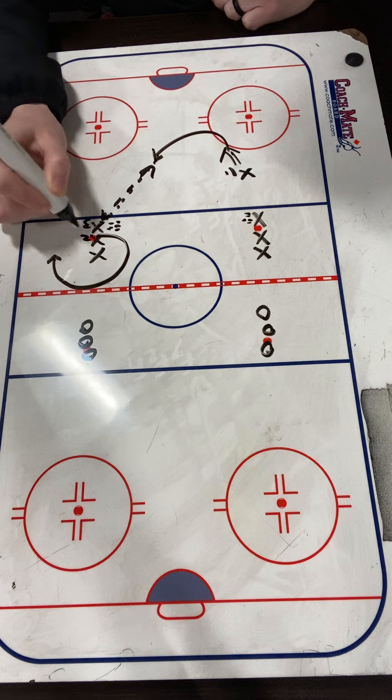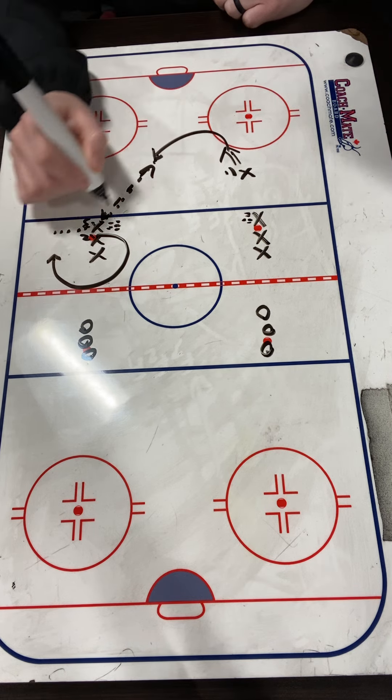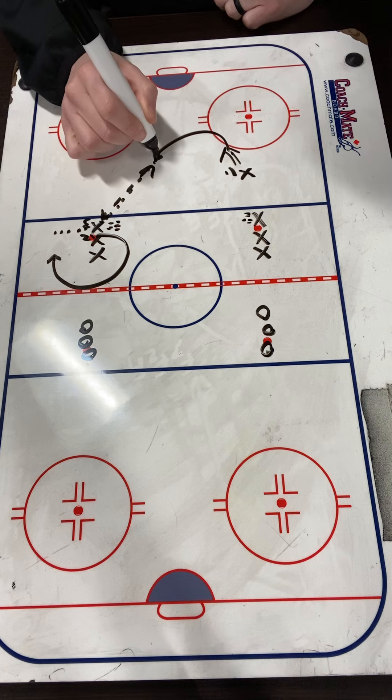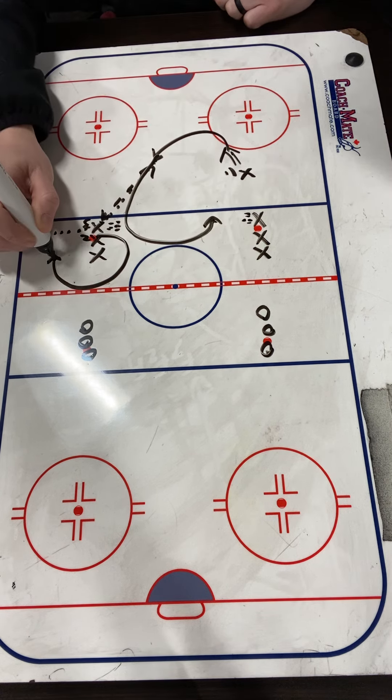After that pass comes back to X3, we're just going to pop it over there. X1, after they give that puck back to X3, they're going to come back — time it so they're not going offside with X2.